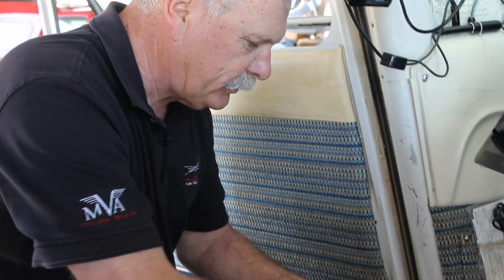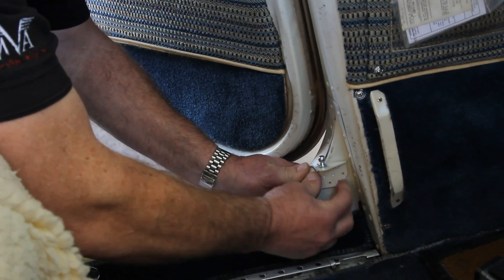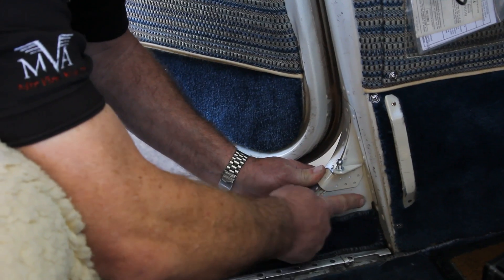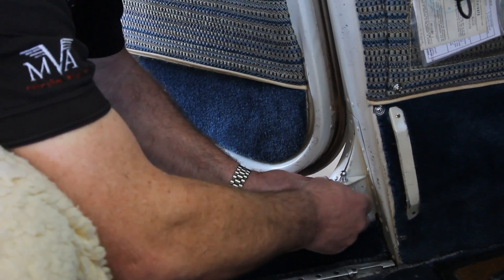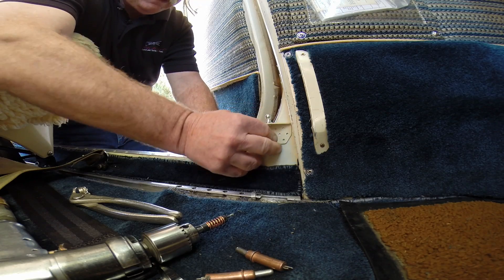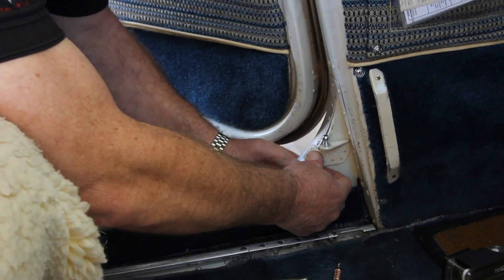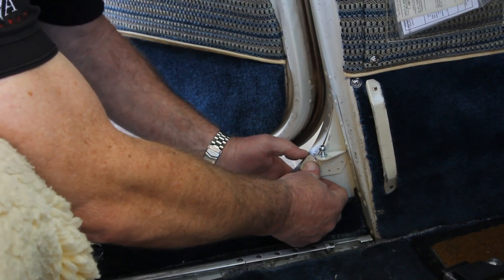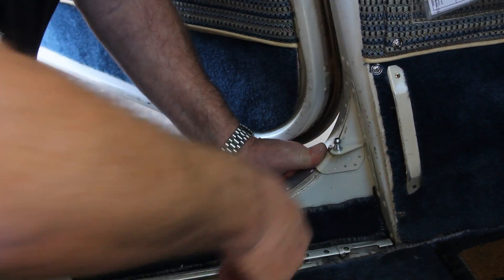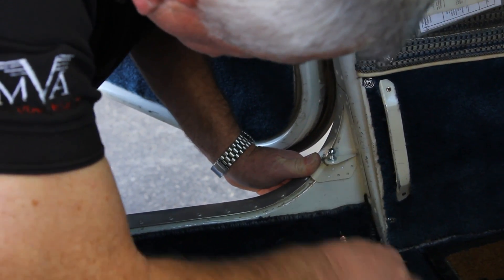We've bent the angle just a little bit on this bracket so it fits better. We tweaked it a little more and it's looking pretty good. I'm happy with the way it fits between the two surfaces. I'm spaced between a couple of rivets so I don't have to worry about taking out a rivet. We're up as high as we can go, so we're ready to use the bracket as a template and drill our attach holes.